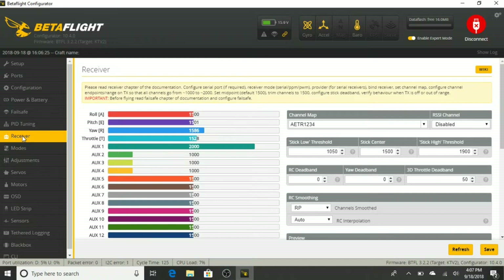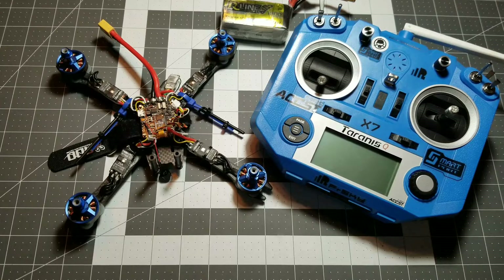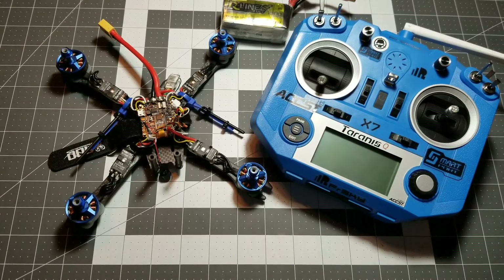In Betaflight, go down to the receiver tab and move the sticks to see if we have movement on the right channels. And we do — all the channels are working properly. So this test is all done. We are all good to go in Betaflight. As far as binding and making sure in Betaflight that the receiver is talking to the transmitter — they both are. Everything is working great.